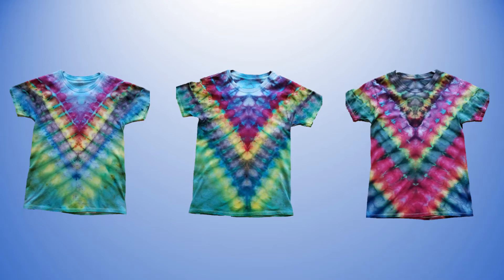In today's video we're going to take three identically folded and tied t-shirts and get three completely different results based on how and where we lay the dye down on the shirts themselves. It's a great way to learn how to get specific and duplicatable results for future projects.